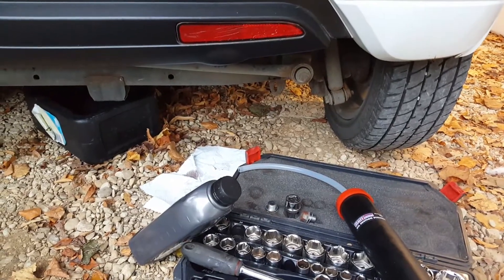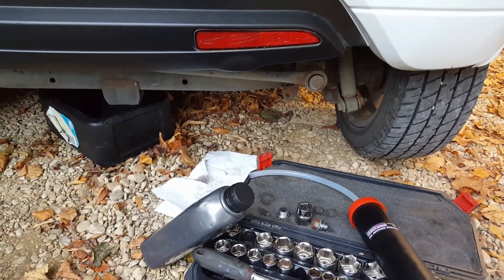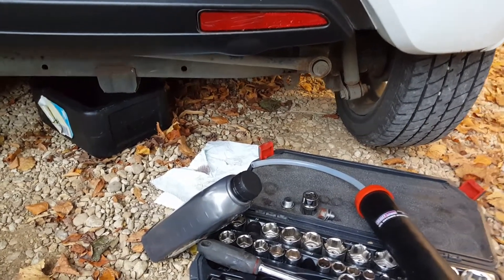This is just a quick video to show you how to change your oil in the gearbox on a Peugeot iOn, Citroën C-Zero, or Mitsubishi iMiEV — all the same car.